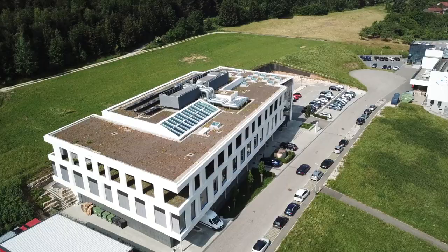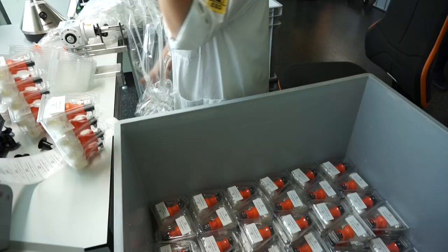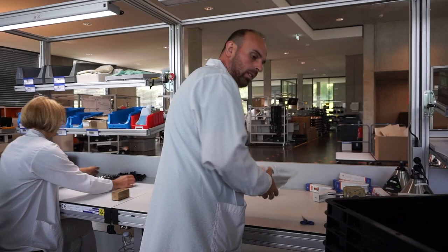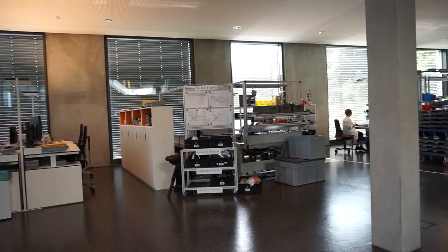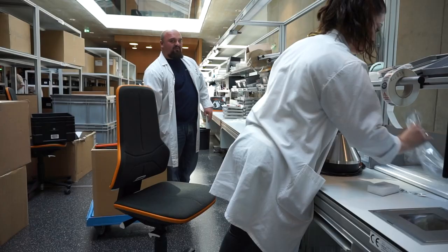I welcome everybody to our new factory here in Tuttlingen. We built this factory because the demand for our vaporizers was so high, we had no other choice. It was not possible to rent a factory like this in Tuttlingen, so we decided to build one. As we knew it would be the first factory for medical cannabis inhalers worldwide, we said we don't want to only build a tin box on a concrete socket, but we want to make something beautiful, something the cannabis community can be proud of.